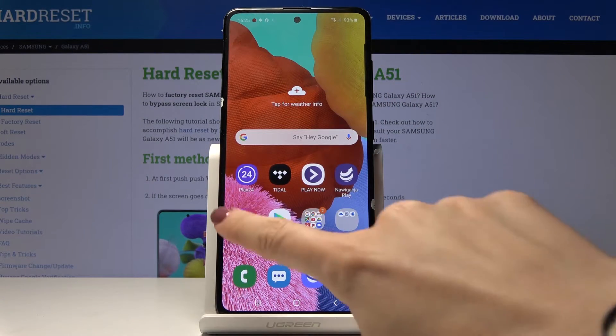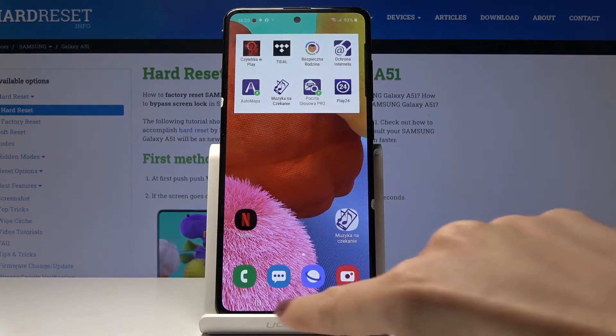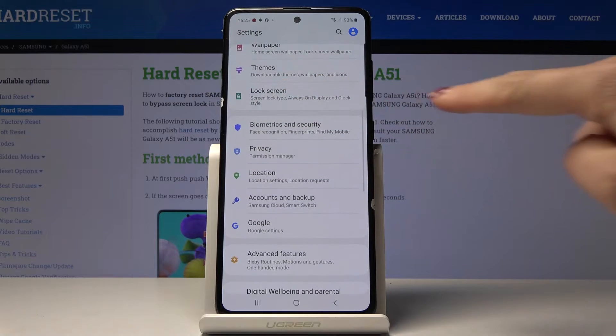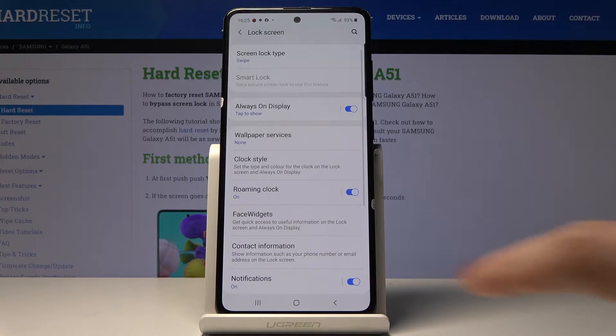To change the clock format you have to open the settings. Here they are. Now go to the Lock Screen tab and then pick Clock Style.